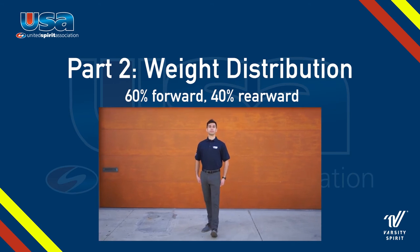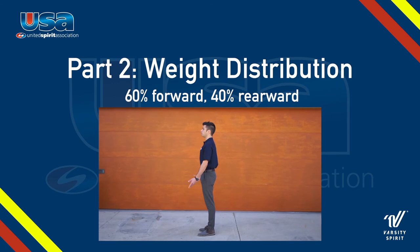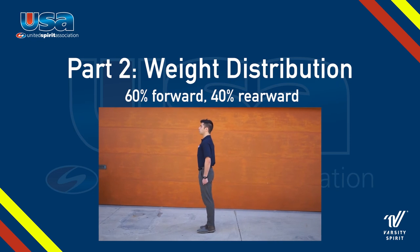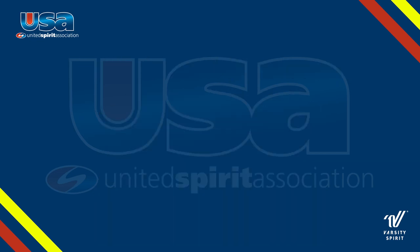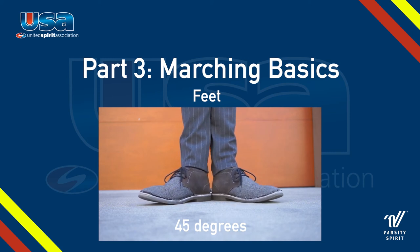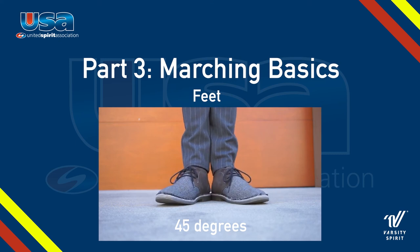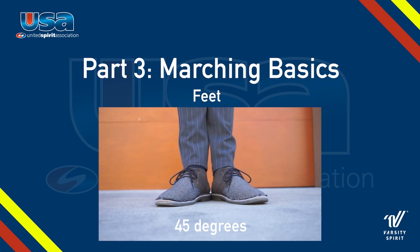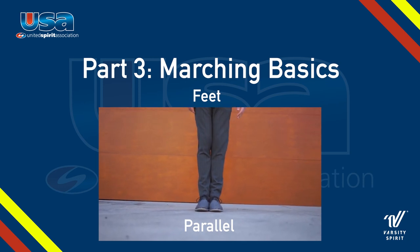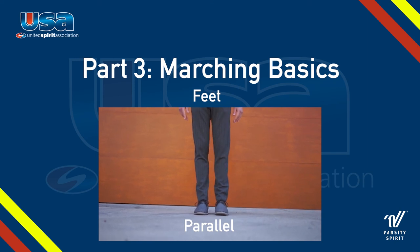Now you're ready to take that first step with accuracy and confidence. When standing at attention, it's important that our heels are together and our toes are apart at a 45-degree angle. The best way to find this 45-degree angle is to make your feet go to an easy capital L shape, then find the halfway point from 90 degrees to 45. It's important that the line in the center of your two feet is facing directly center. Note that some marching bands stand at attention with feet parallel instead of at a 45-degree angle. If this is your band, it's important that your feet are touching and that there are no gaps in between. Even the slightest gap in the middle can be distracting.